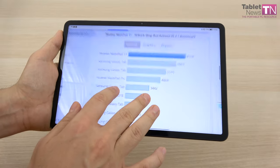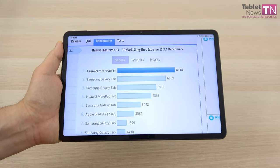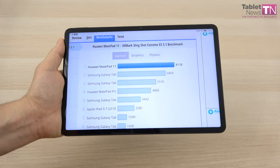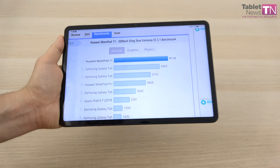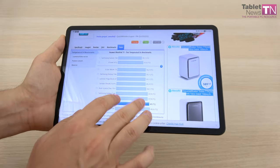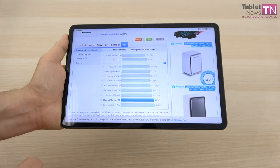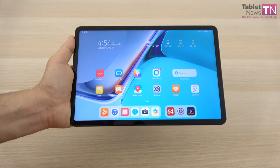Even more impressive is the graphical benchmark. In 3DMark Wild Life Extreme ES 3.1 it achieves a huge score — once again takes the cake, and if this were a phone it would place fifth among the 500 phones we've tested. This comes with the cost of a temperature bump of around 40 degrees Celsius when doing benchmarks, but luckily when you're gaming there are zero problems with overheating.